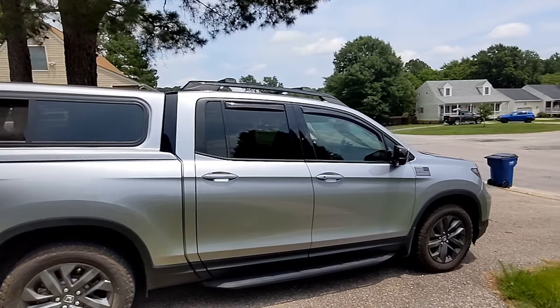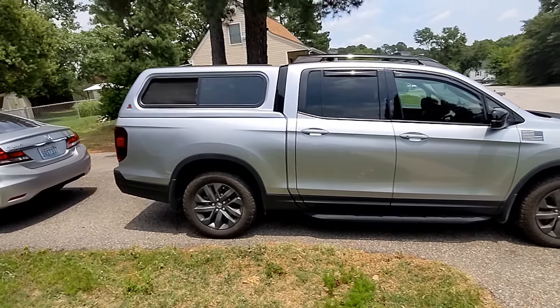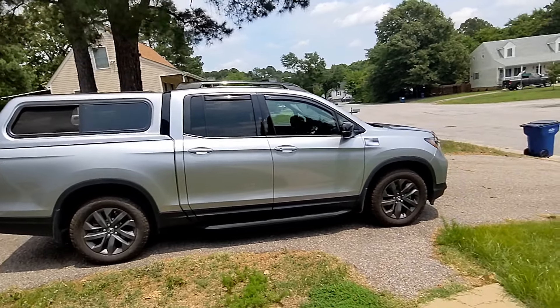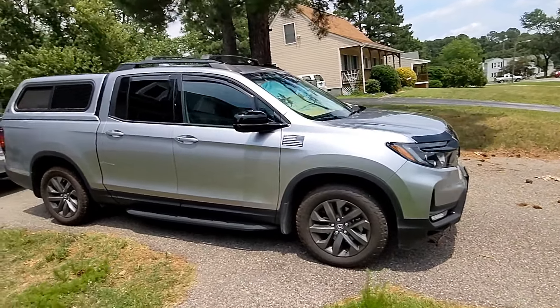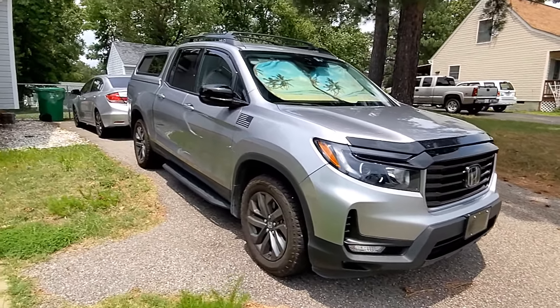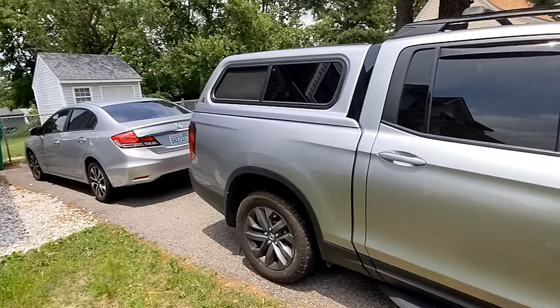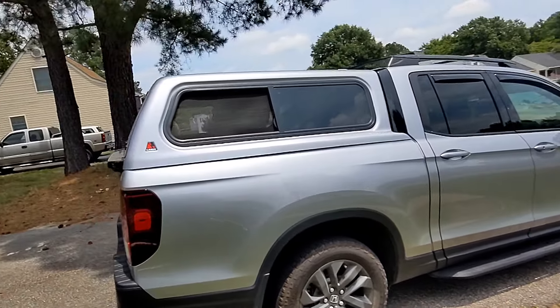I got some compliments, but I also got some hate — someone said it looks like a Yukon. I'm like, whatever. You get what you get and be happy with it. Anyway, like I was telling you guys, I don't have a script, just like my usual videos — I just want to check in with you guys.